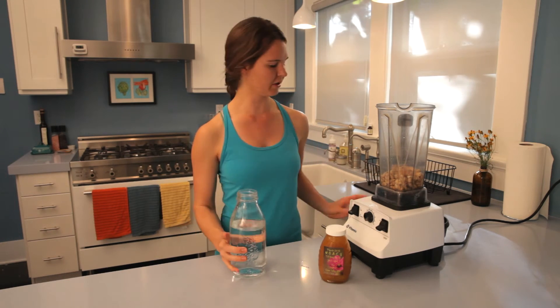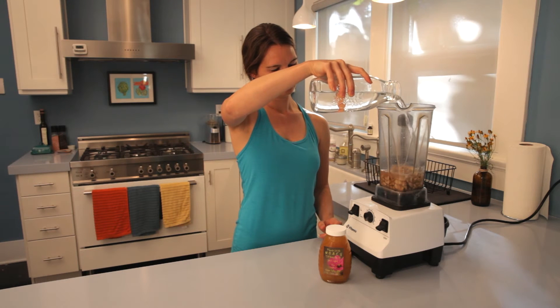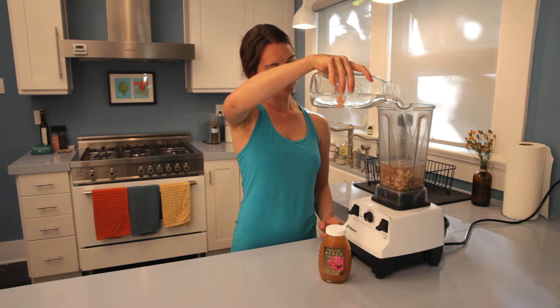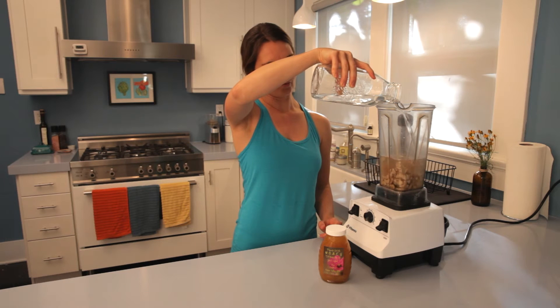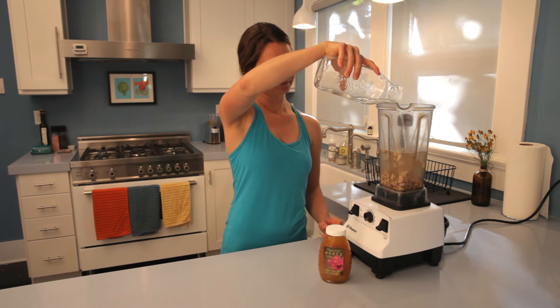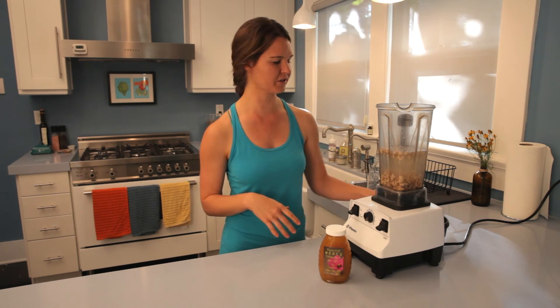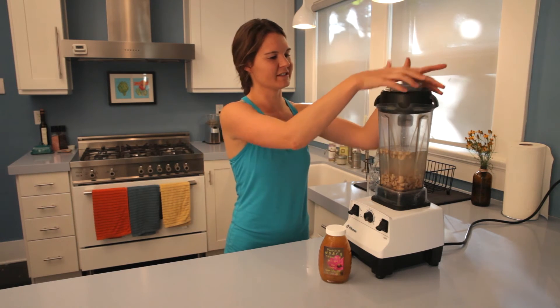Lastly, we're going to use a little bit of filtered water. You want a one-to-four ratio — one cup of nuts to four cups of water. If you want a creamier or thicker milk, more like a cream, you can add less water. It's really up to you and your consistency preferences.